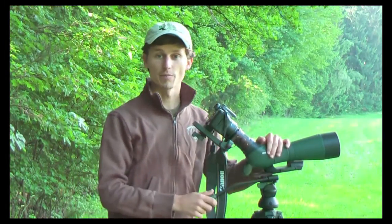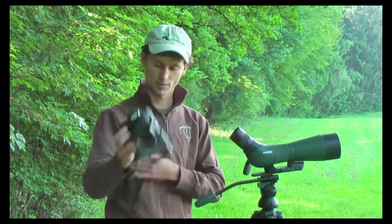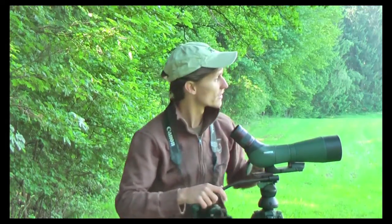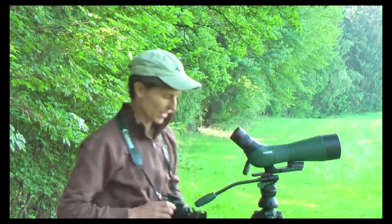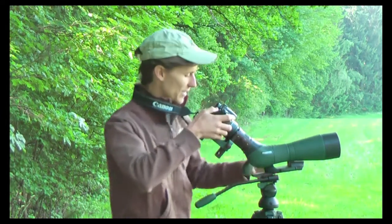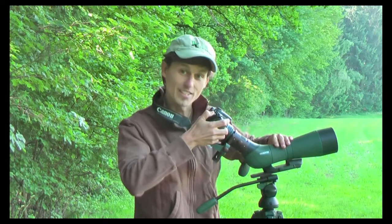If you want to use your telescope for observation, loosen the bolt on the right and slide the whole setup off. Pull the eye cup out and you're back to observation. If you see something interesting you want to photograph, put the eye cup in, slide the adapter back on quickly, tighten it, zoom, focus, and take the photo.